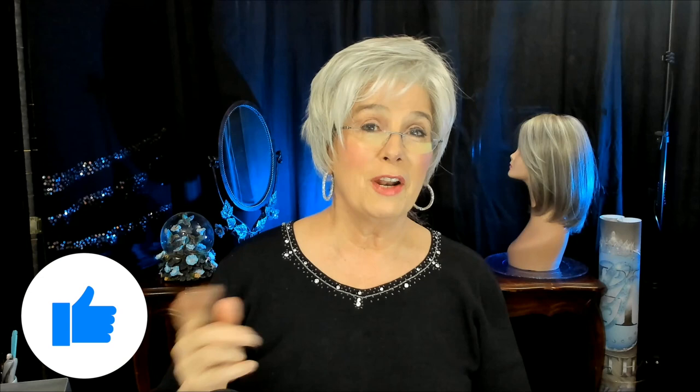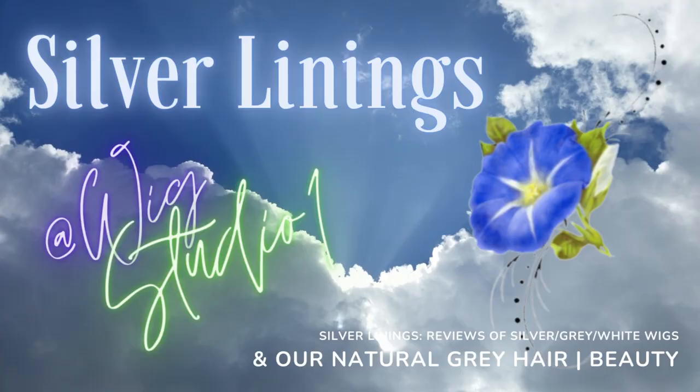I'm so glad to have you with me today. Thanks so much for watching. If you like this video, give it a like. Don't forget our online store at wigstudio1.com and our Facebook group. We hope you're all having a fabulous day — thanks so much for watching, bye-bye!